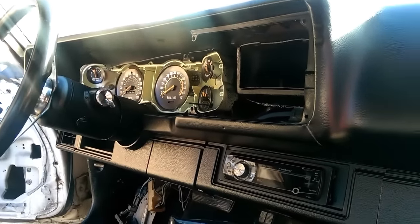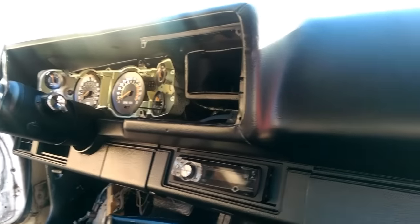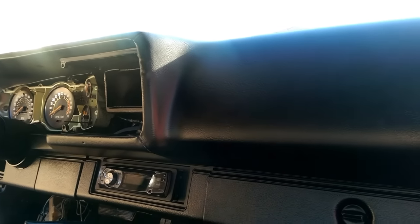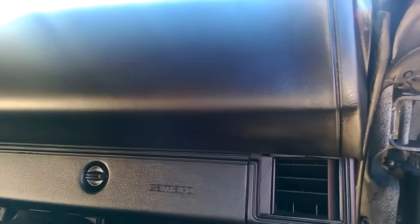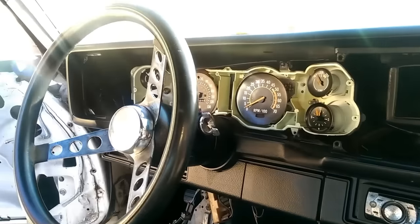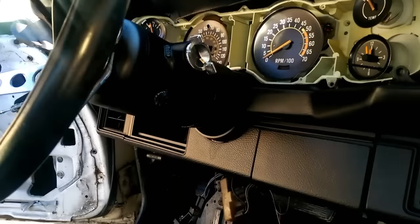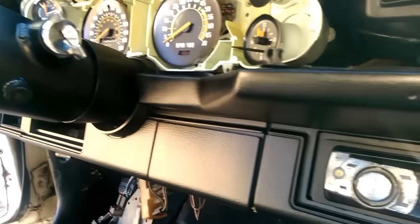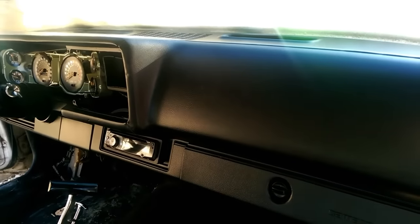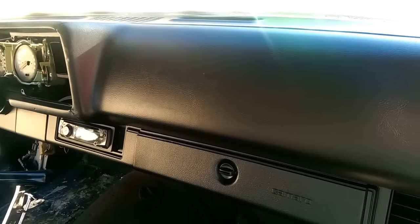I'm probably going to pull out the gauges and switch them to an electronic gauge setup because of the motor that's now in the car — it's all electronic. Just playing with some ideas. But like I said, this turned out great — you can't ask for a better-looking dash. I hope you guys enjoy it. Please like and subscribe to the channel for more episodes.